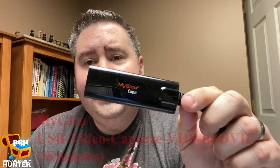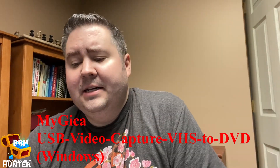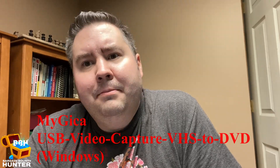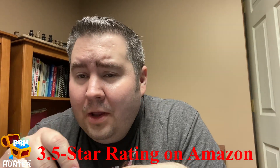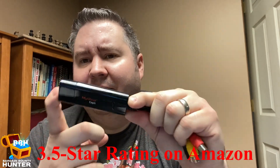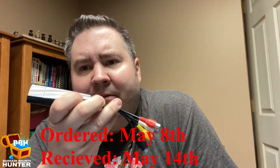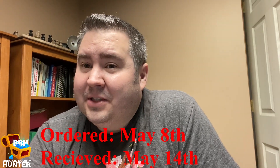While the software installs, I thought it'd be a good idea to talk about some of the specifics of the item. This is a MyGica — G-I-C-A — USB video audio capture, VHS to DVD, and it's the one for Windows. I got it on the store by the name MyGica, and this item was not the most expensive — I went cheap on this, it was $16.99. It only has a 3.5-star rating, which is pretty low, but I thought it was a good opportunity to try it out. I ordered it on May 8th and it arrived May 14th, so not the quickest shipping but not bad.